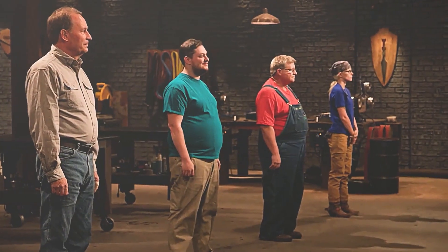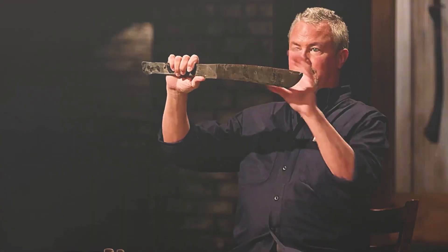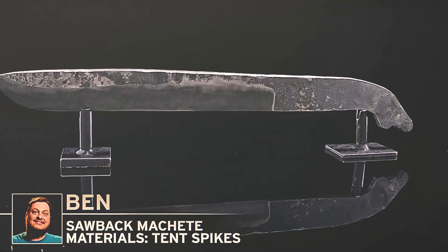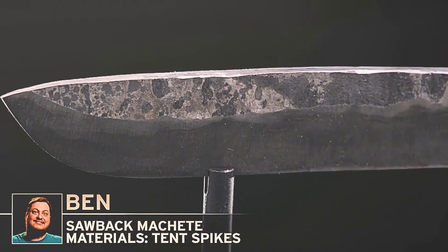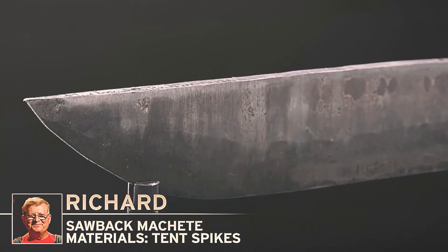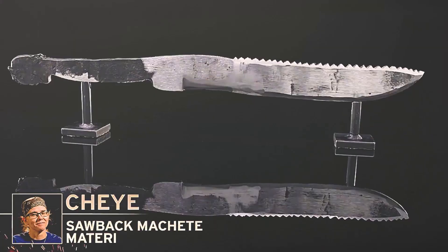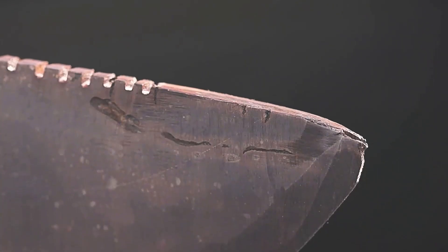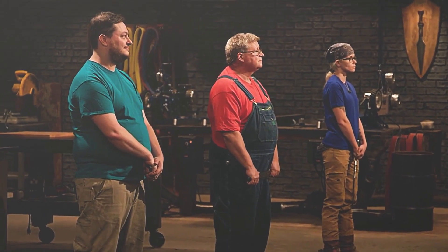The four masters completed the first round with boxwood machetes forged from high-strength steel spikes. Bowser's dorsal tooth machete had a decent blade shape, but with minor delamination at the tip. Luigi's machete had a design Seven liked, but the slightly thicker blade needs sharpening. Mario's machete had a nice shape but had a bend in the back of the blade. Daisy's had a very distinctive design. The judges decided to eliminate Bowser, whose knife was the only one with a structural delamination problem. The remaining three advanced to round two.